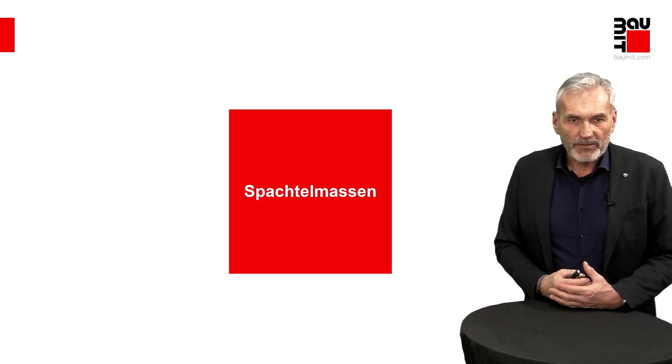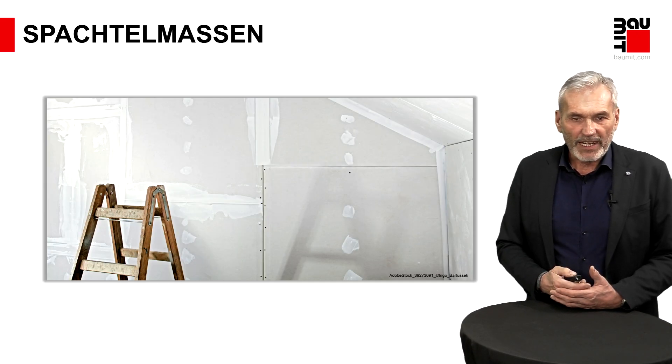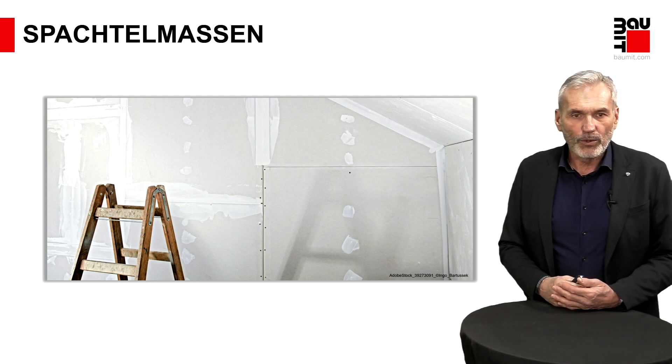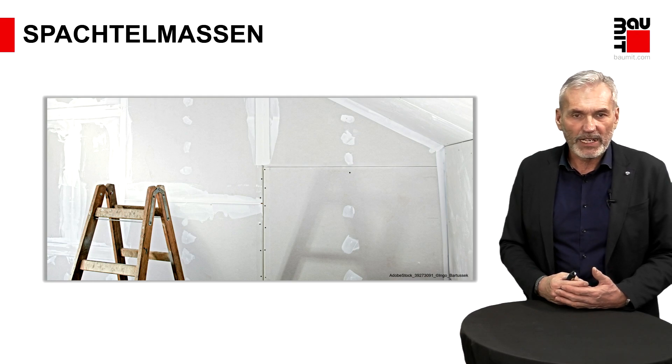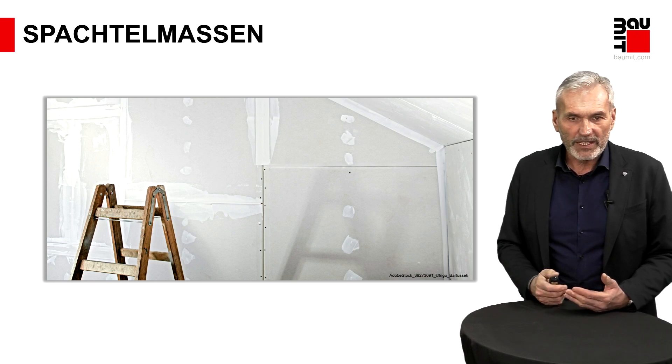Spachtelmassen – was im Innenbereich sehr oft Verwendung finden. Wieder dieses Beispiel: Gipskartonflächen. Eine Gipskartonfläche ohne Spachtelung ist nicht vorstellbar. Also da ist eine Spachtelung immer das verbindliche Glied, um das Ganze zur Fertigstellung zu bringen.